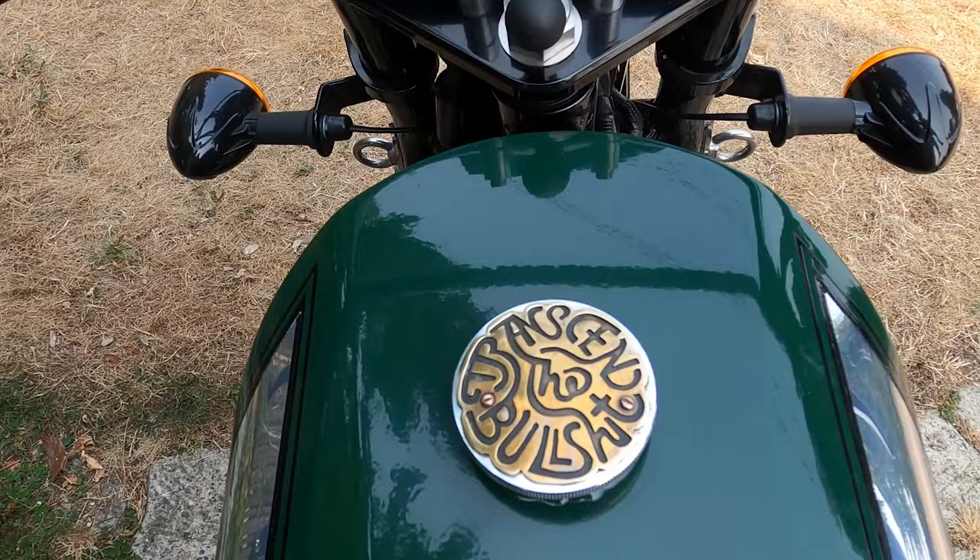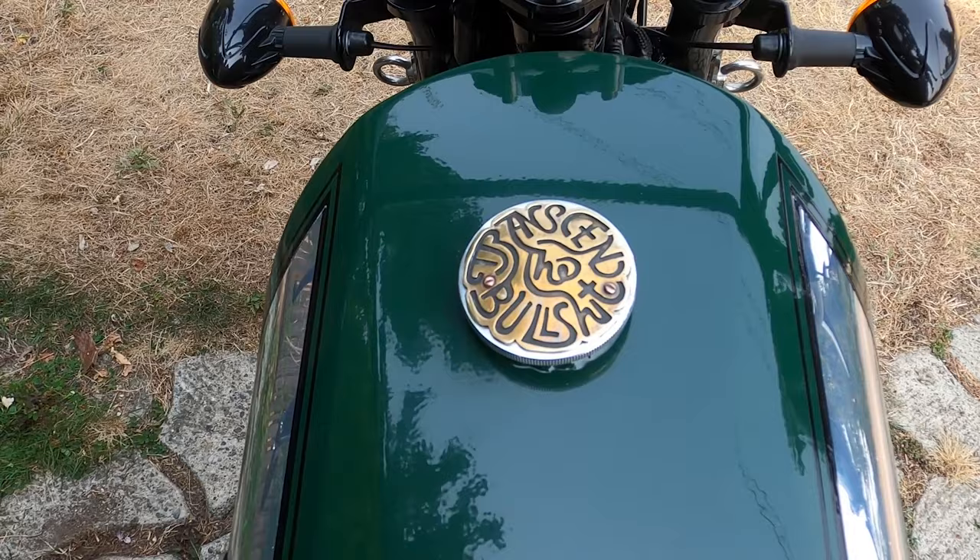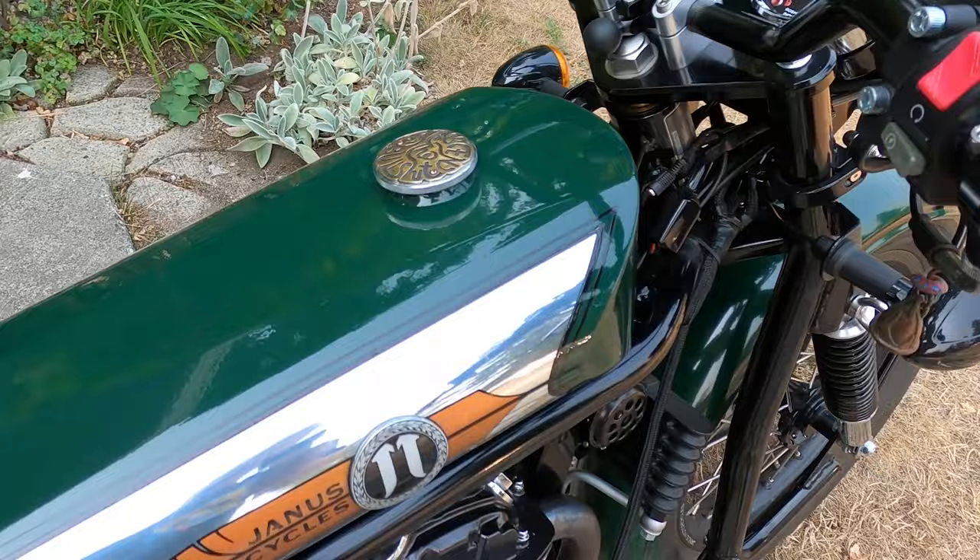The gas cap — my bride is a metalsmith and she made this gas cap for me for my birthday. If you can read that, it says 'Transcend the bullshit.' Kind of a riding mantra that I like to adhere to.